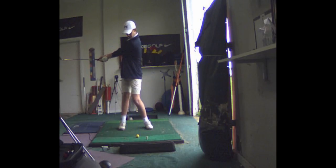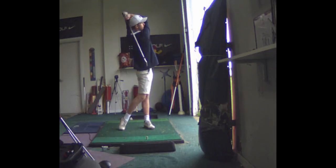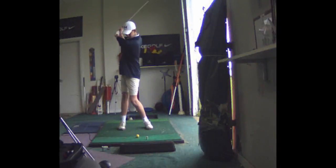And your backswing, you don't have a lot of wrist cock. But coming down, you've got a nice lean in the shaft. So I think you can definitely hit it farther with a little more dynamic motion.